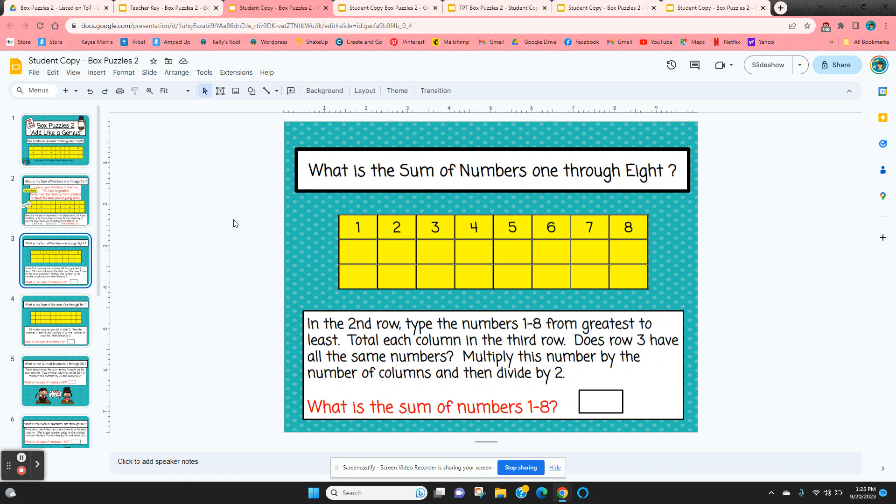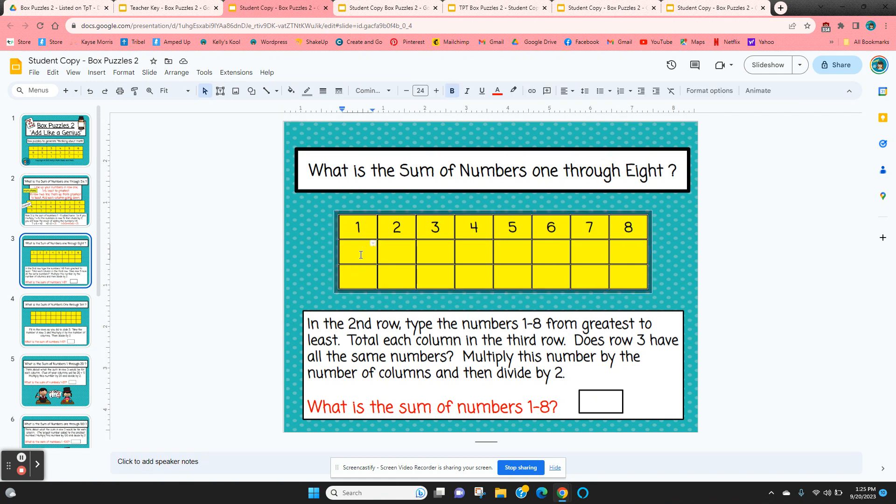On the second slide, the first row is done for them. What is the sum of the numbers one through eight? All the numbers are listed one through eight from least to greatest. In the second row, they're going to type it in — greatest to least: eight, seven, six, four, three, two, one. When they add the columns, every number on the bottom row is going to be a nine.